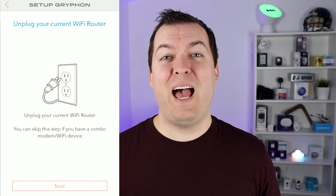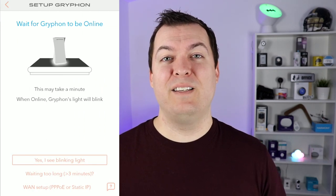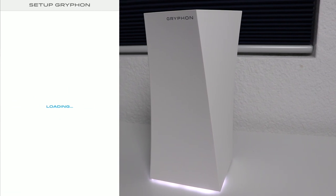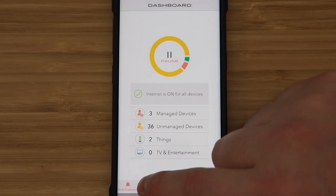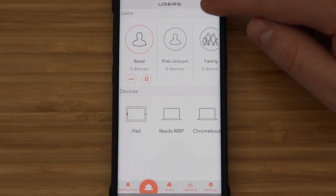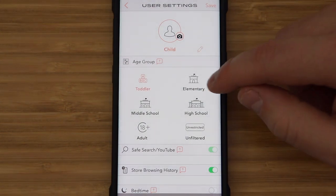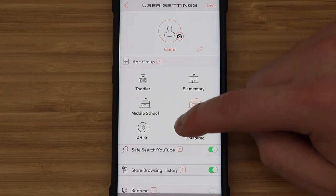For setup, download the Griffin app and it will walk you through the steps, which are very simple. You give the router the same name and password as your previous Wi-Fi router, all your devices will connect to it, and then you just disable your old router. I had a few smart light bulbs I had to flip the switch on and off to get reconnected, but it was a fairly painless process. In the app you can create users and assign profiles to them, with defaults for the age group you select.